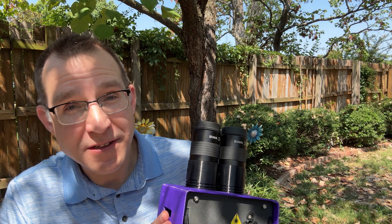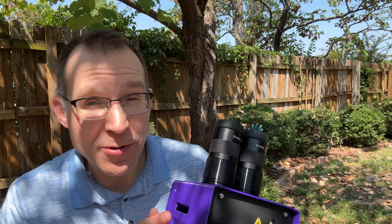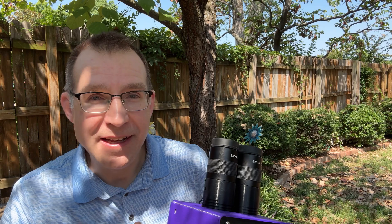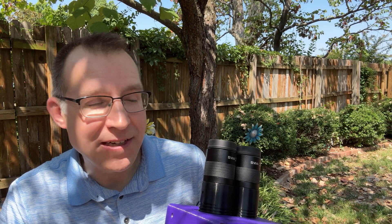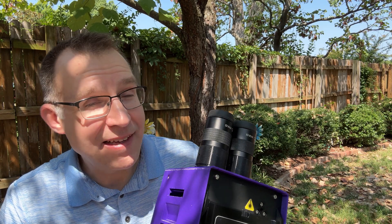MAGIC is a lot of fun to use. I really enjoy the views, and the lightweight nature of it makes it great for quick grab-and-go sessions — looking at a comet, checking out the moon, or viewing large deep sky objects. And if you like building things and tinkering, this is a lot of fun. Anyway, that's all for now, thanks for watching. Bye!